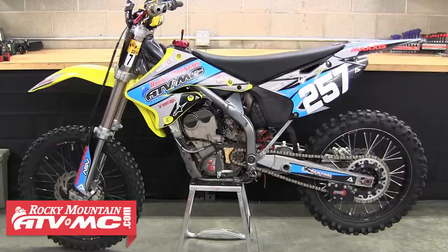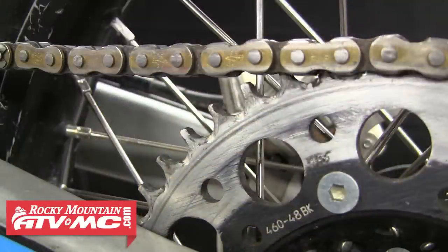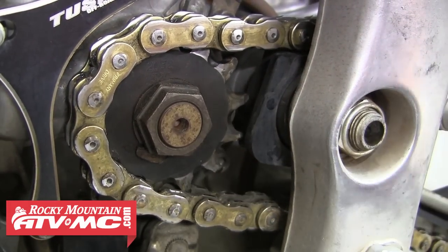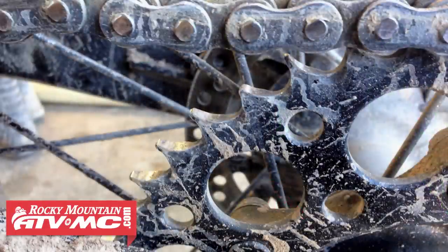We're going to start with inspection. When inspecting your sprockets you want to look at all the teeth on both the front and the rear sprocket. We're looking for anything out of the ordinary — regular wear like grooving between the teeth as you see on this rear sprocket, or the teeth starting to wear into a wave shape as you see on this front sprocket. We're also looking for any damaged or missing teeth, and all these would be signs that the sprockets need to be replaced.